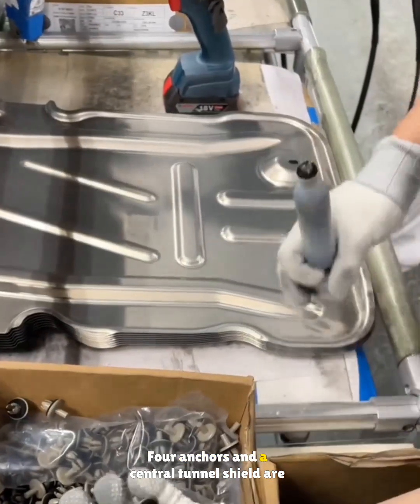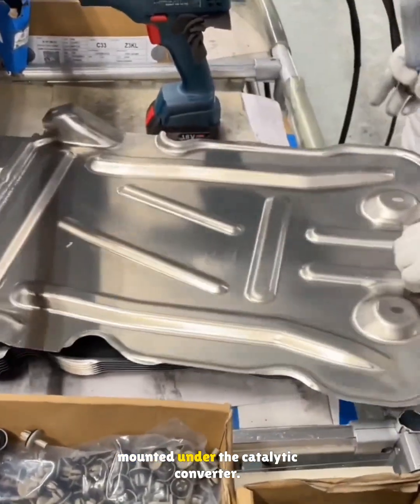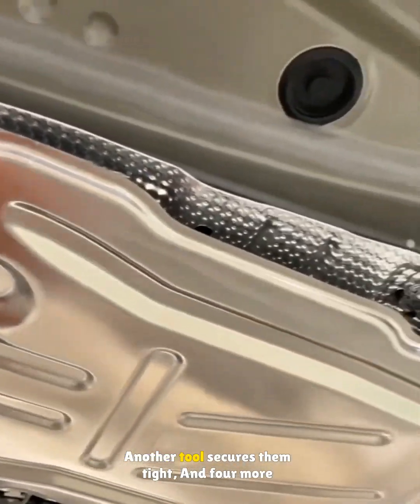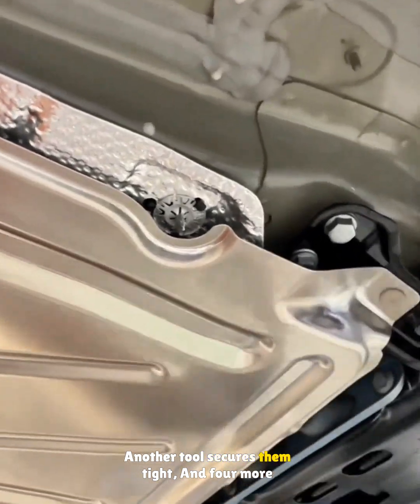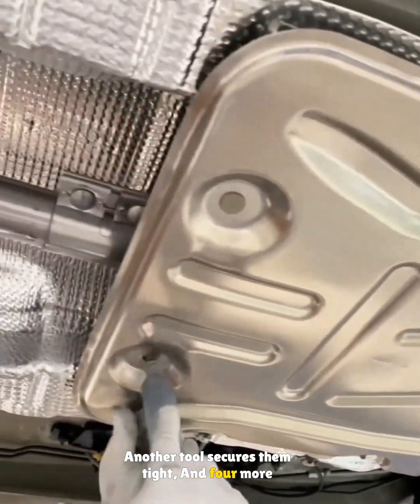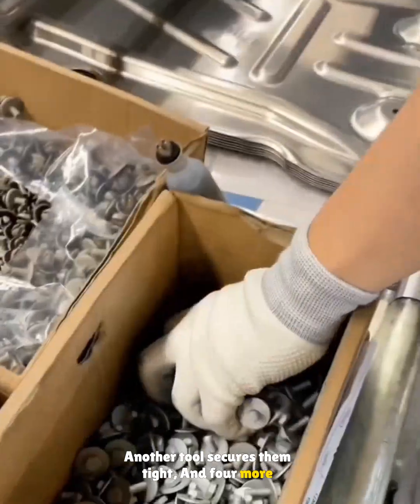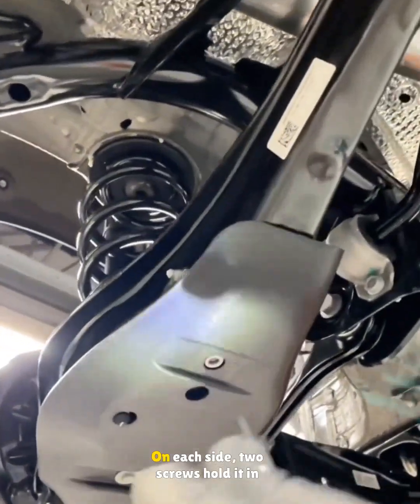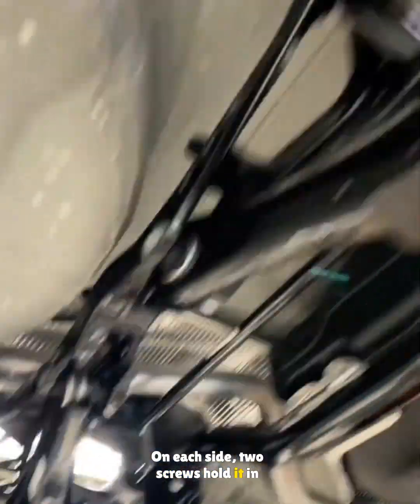Four anchors and a central tunnel shield are mounted under the catalytic converter. Another tool secures them tight and four more screws lock down the rear axle guard plate — two screws on each side hold it in place.